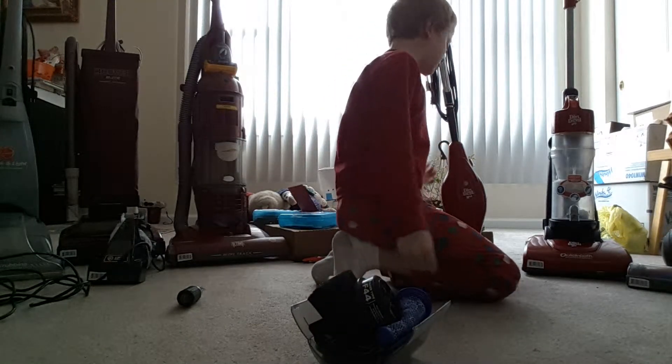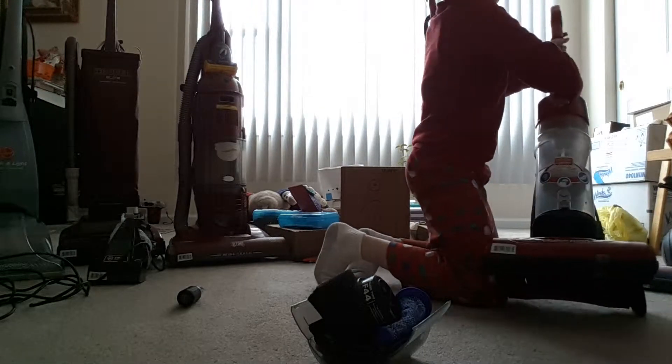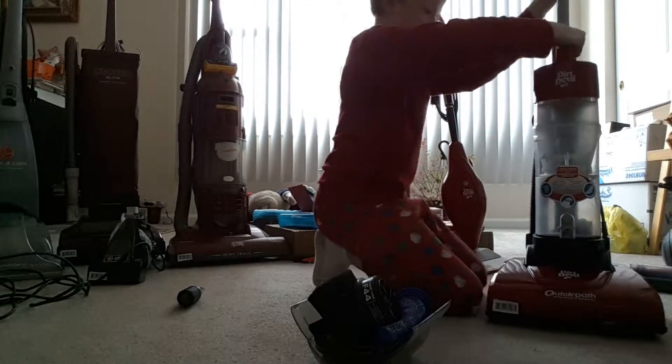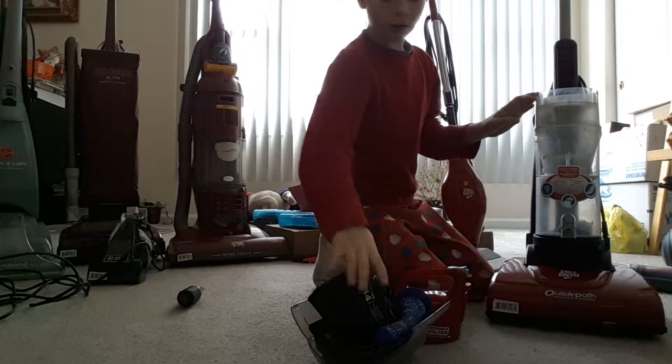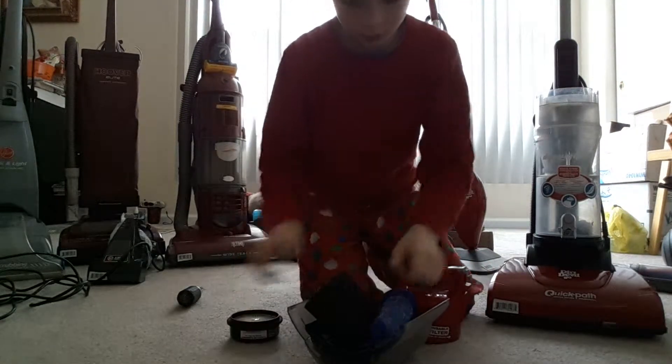This is called Vacuum Search Fun — it's like having fun, like games with the vacuums.